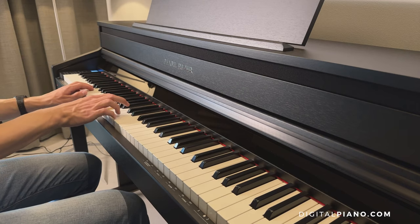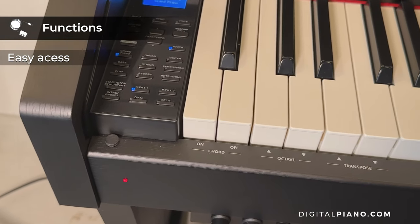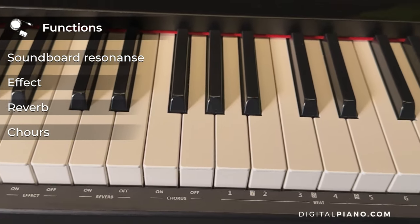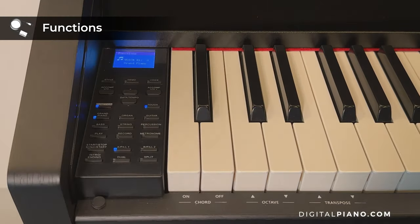The Pearl River F53 features a lot of great functions. You have easy access to chord, octave, transpose, soundboard resonance, effect, reverb, chorus, beat, touch and split settings thanks to the function button on the control panel.